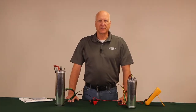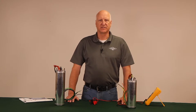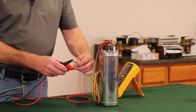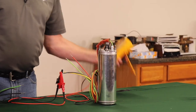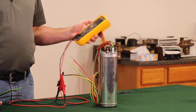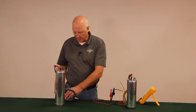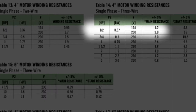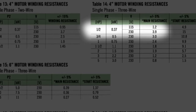On the three-wire motors we'll measure the main winding resistance, or run resistance, yellow to black, and the start resistance yellow to red. Main resistance yellow to black — push test, reading 3.81 ohms. Checking the IOM manual page 17, the spec is 3.9 ohms plus or minus 5 percent — we are within spec on this one.